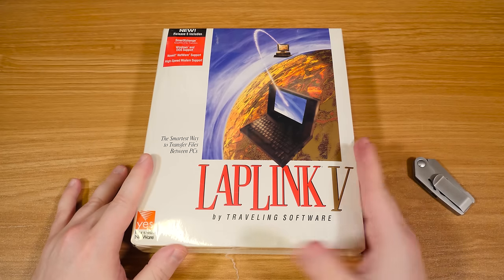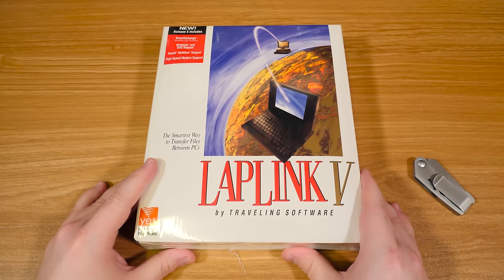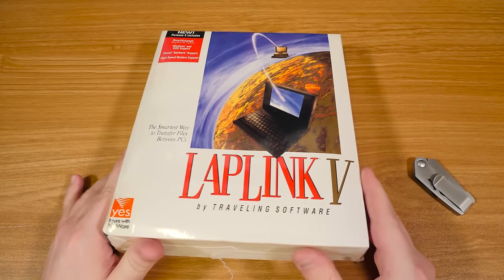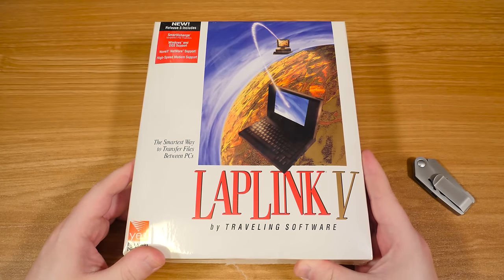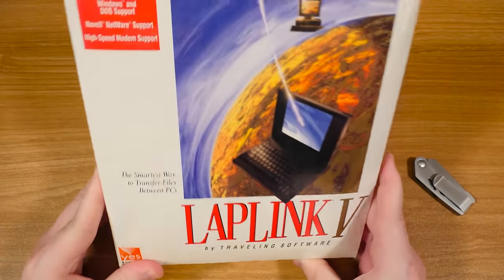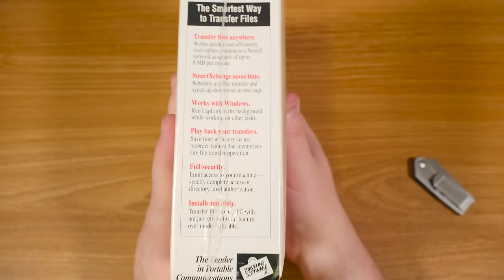I did have an actual LapLink cable — both a parallel and a serial version — but just those on their own. I just had copies of the software. And of course it'll work with null modem cables for serial and other things for your modem. But anyway, the fact that it comes with official cables is pretty cool.